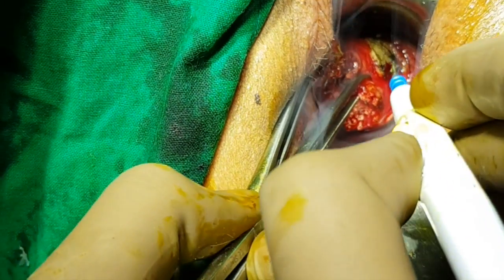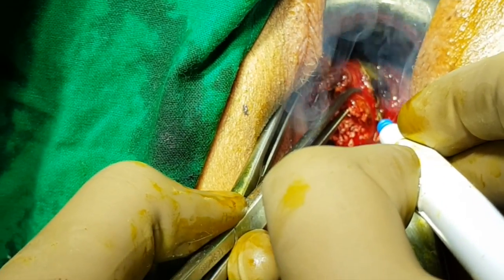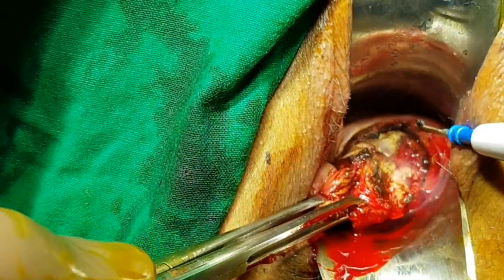Once the margins are extended, the entire mass then comes as a single stripe which can be excised from the normal part of the cervical stroma on the opposite side, keeping the cervical canal intact.